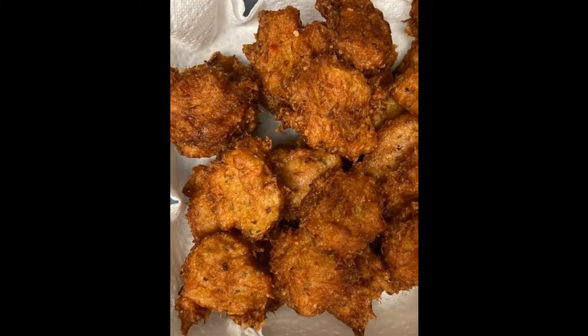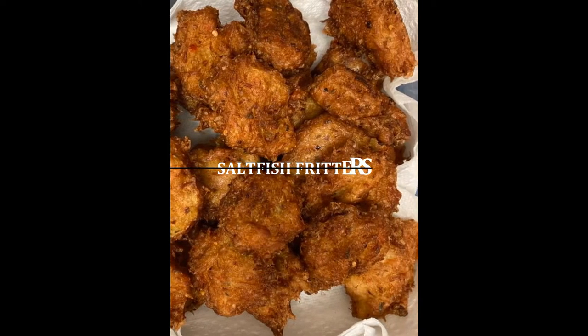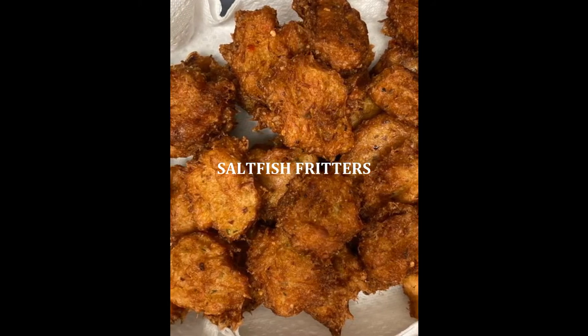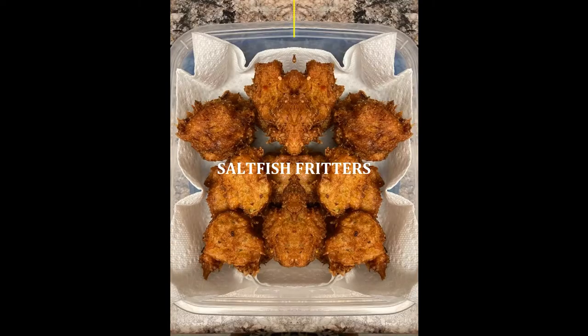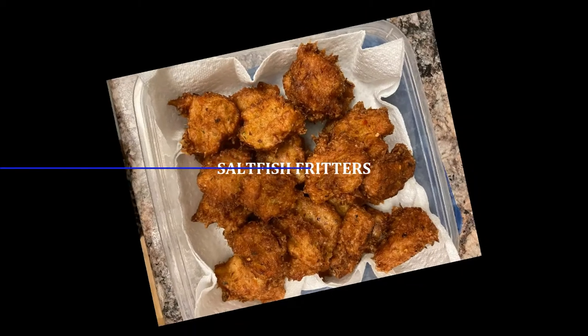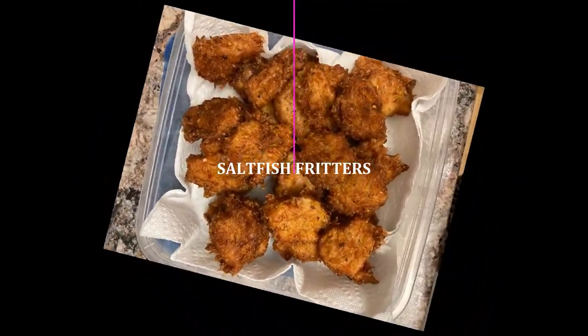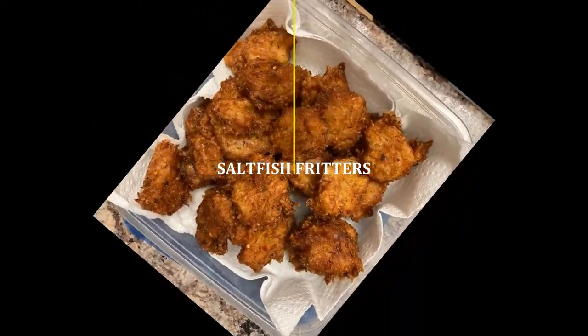Hello guys, this is Michelle. Welcome to my channel, Michelle's Cozy Kitchen. In this video I'll be sharing with you a recipe on how to make salt fish fritters, also called fish cakes. This is a Caribbean delight, so you'll definitely enjoy this one. This recipe is simple, easy, and delicious. Don't forget to like, share, and subscribe to my channel for new video uploads.